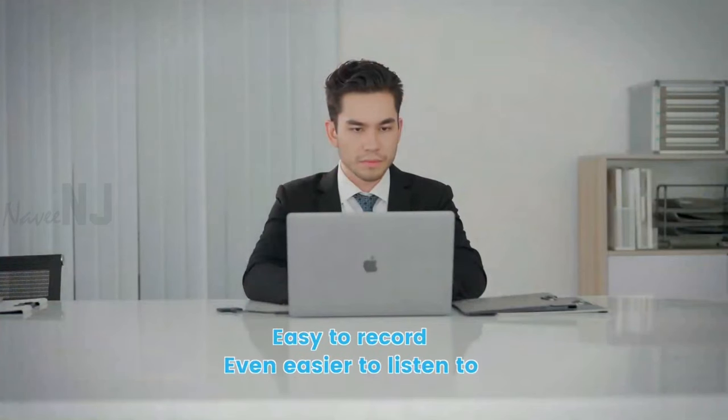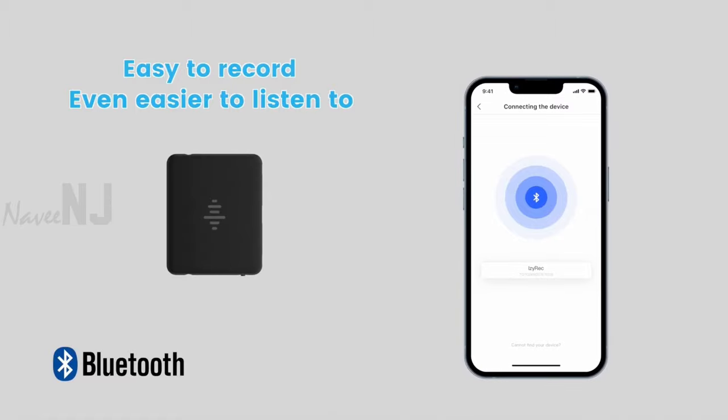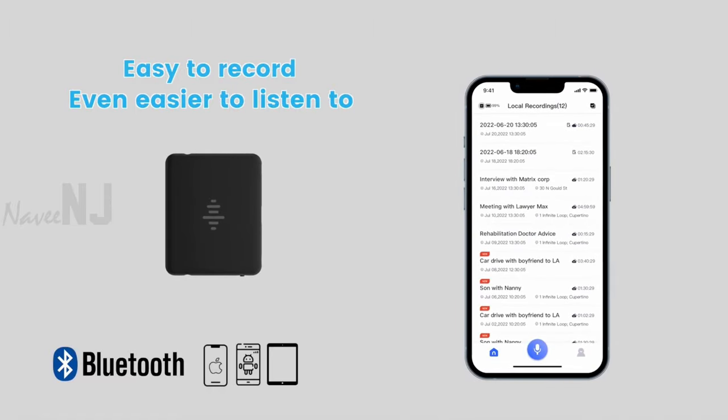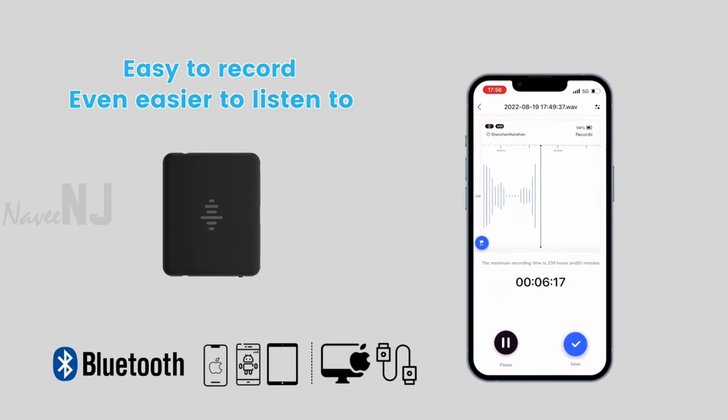Once done, you can easily listen to your recording using a smartphone, tablet, or PC of your choice. The Isareq app helps you to check and play back right after the recording finishes, and can even decide which clip you want to listen to based on visualized sound waves.